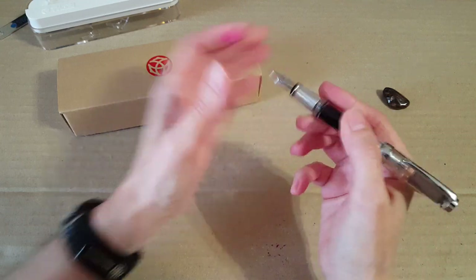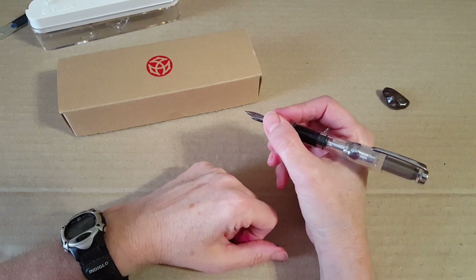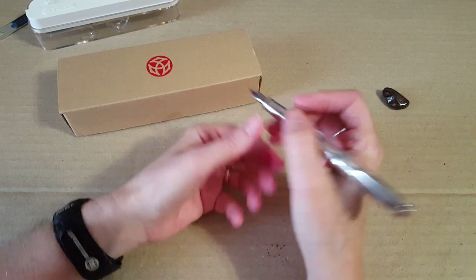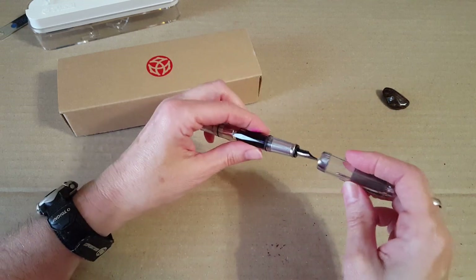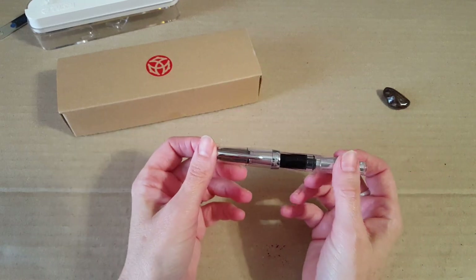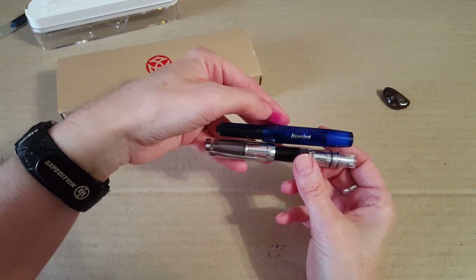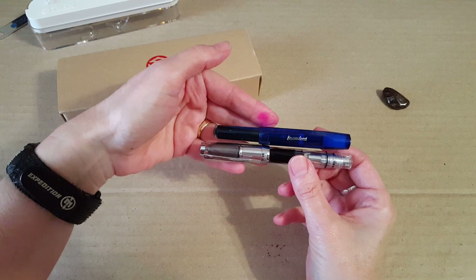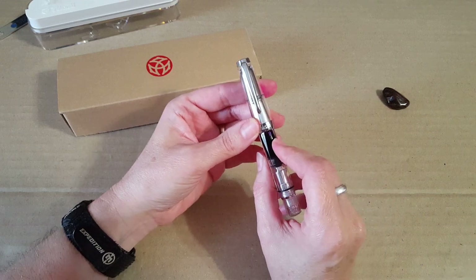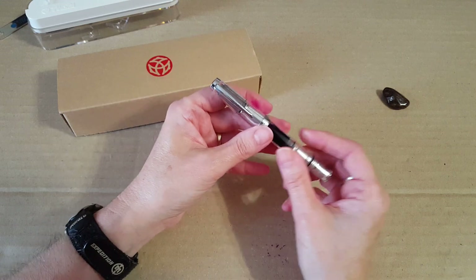This pen screws to post, so it's a really nice secure posting. You end up with five and a half inches, so you really get the benefit of a full-size pen. When it's capped it's about four and a half inches. For comparison, a Kaweco Sport is only approximately half an inch longer, so we're talking about a nice small pocket pen.